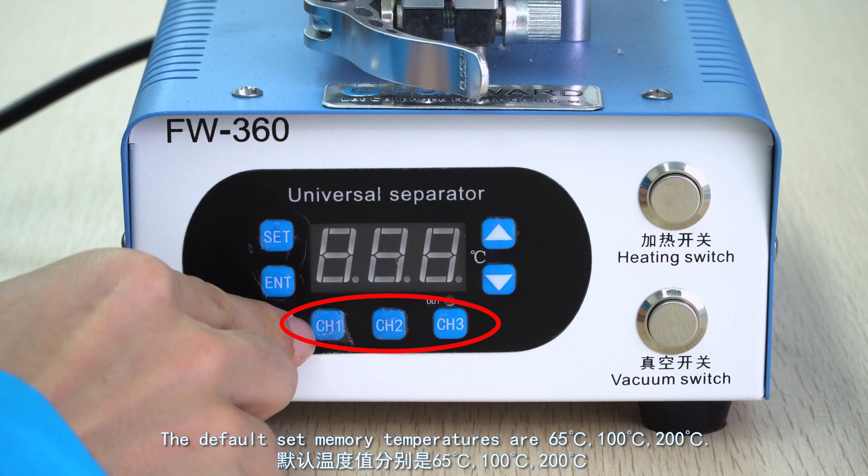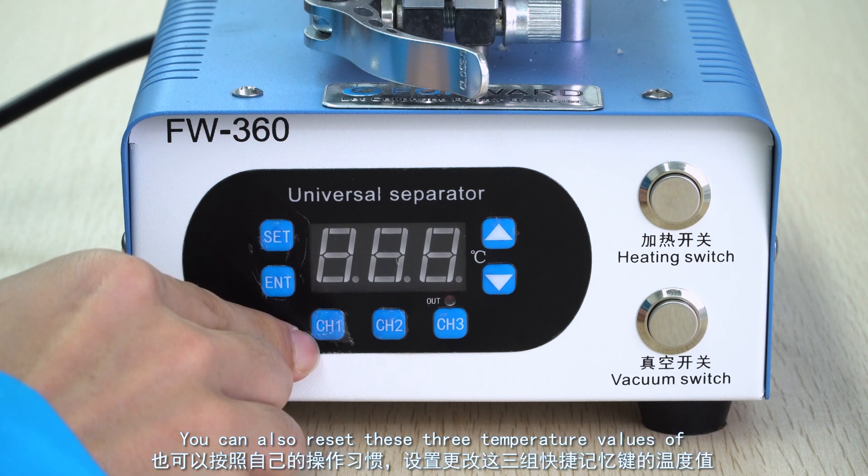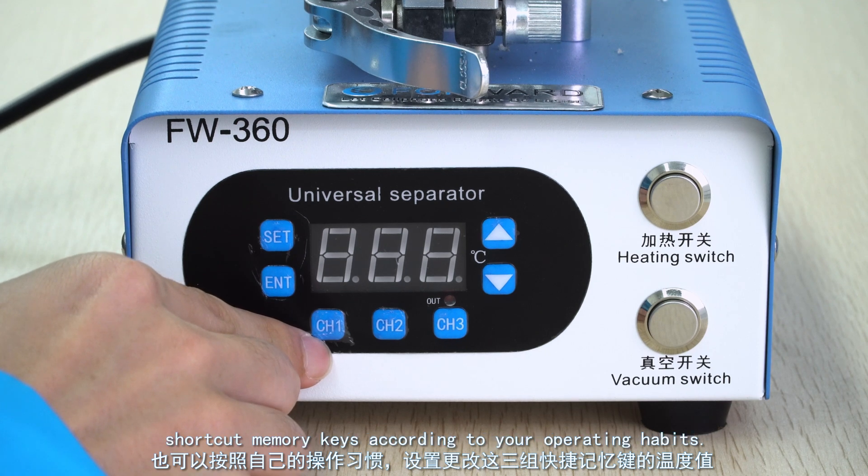The default set memory temperatures are 65 degrees Celsius, 100 degrees Celsius, and 200 degrees Celsius. You can also reset these three temperature values of the shortcut memory keys according to your operating habits.